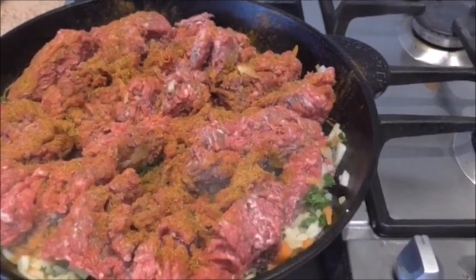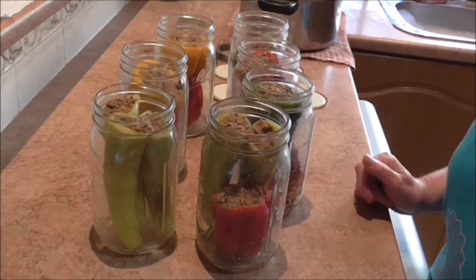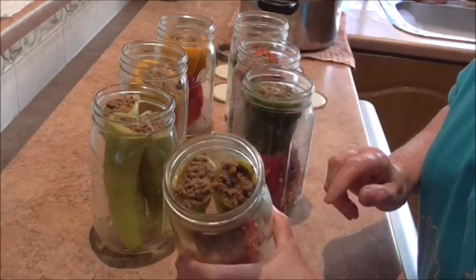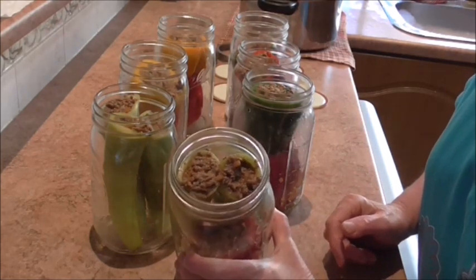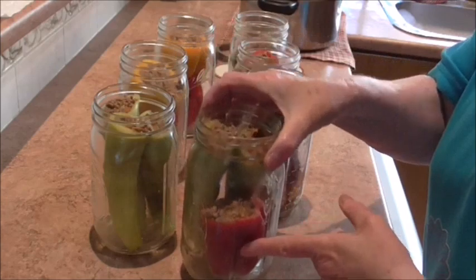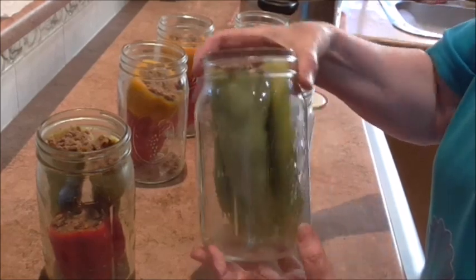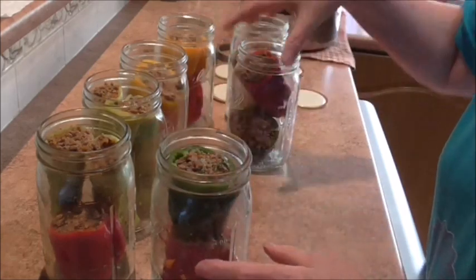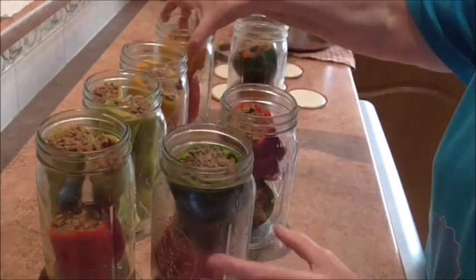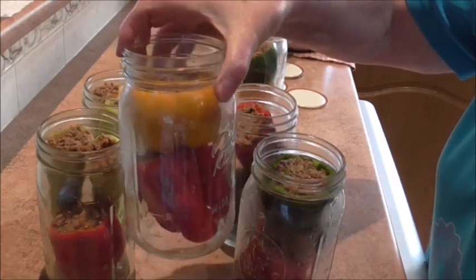Sorry guys, I had a bit of a malfunction with the camera and didn't realize it wasn't recording, but I can talk you through it. Here we've got the banana peppers — all I did was take the tops off, take the seeds out, and stuffed them with the filling. I managed to get two banana peppers and a bell pepper in one jar, and three in another, which I was really pleased about. The other jars have just two bell peppers each. They come out a lovely color — the yellow one is especially nice. Now I'm going to pop my sauce in and get them into the canner.